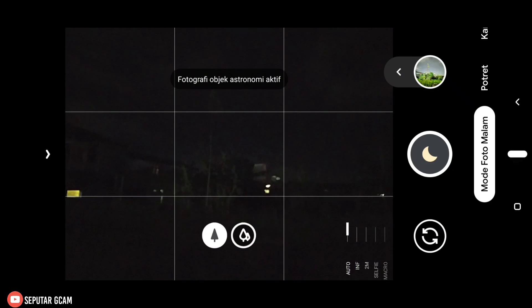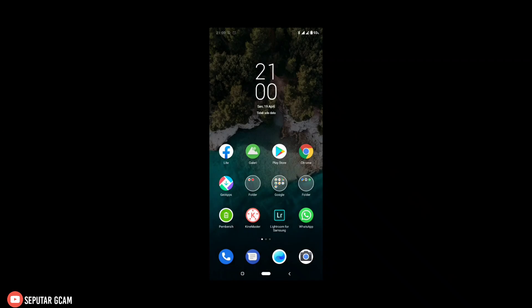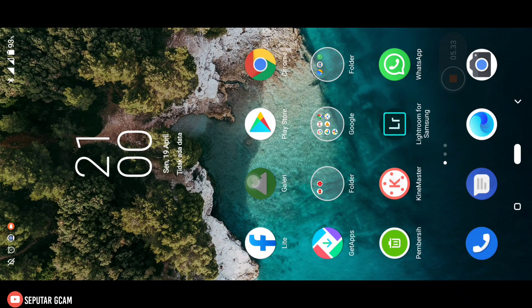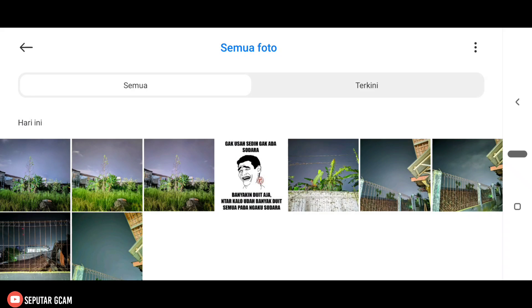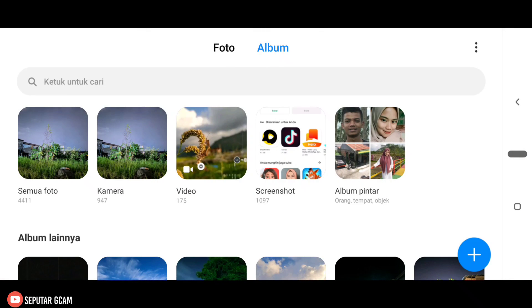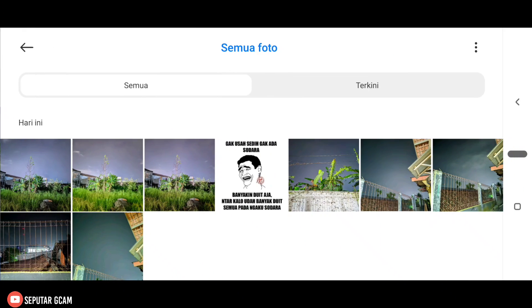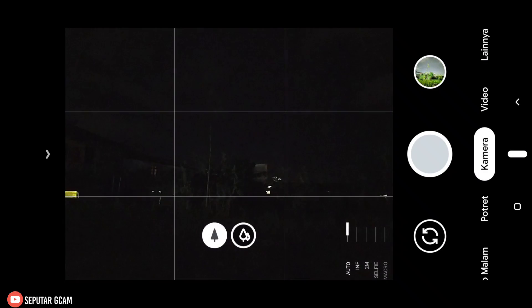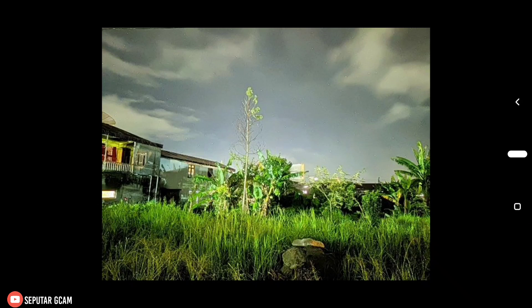Di sini untuk prosesnya sudah selesai — kita cek lagi di galeri. Dan di sini nanti akan saya sediakan dua format: yaitu format JPEG dan juga format YUV. Nanti teman-teman bisa coba dua format tersebut di perangkat Mediatek dan juga Snapdragon. Di sini saya pakai Redmi Note 8 Snapdragon. Kita cek dulu album semua foto. Kita pancing dulu melalui Gcam-nya — kita masuk ke Gcam-nya, kita cek hasilnya.